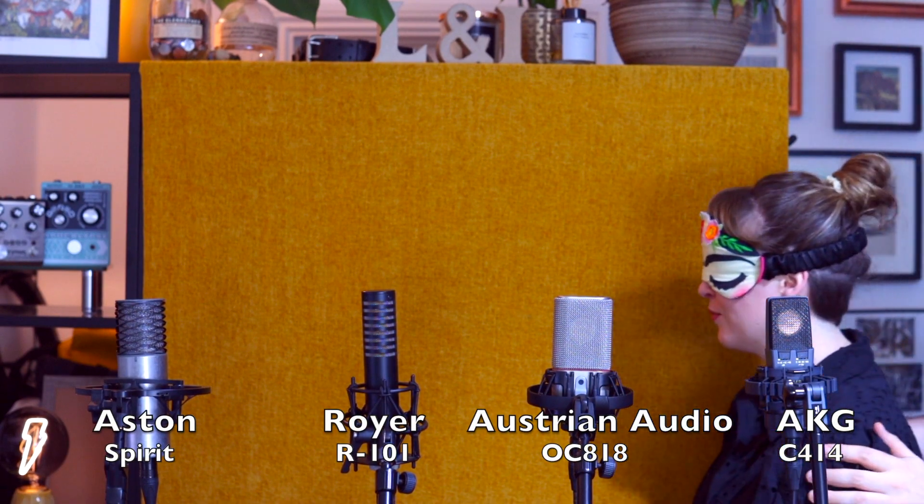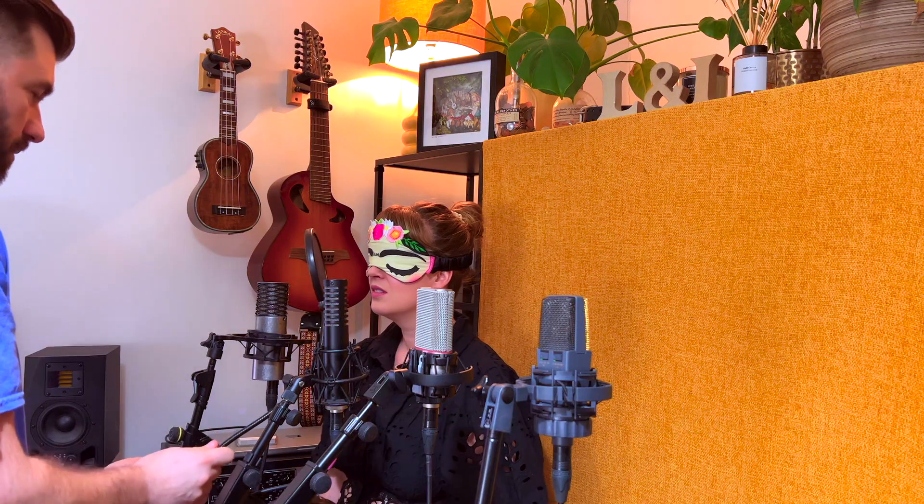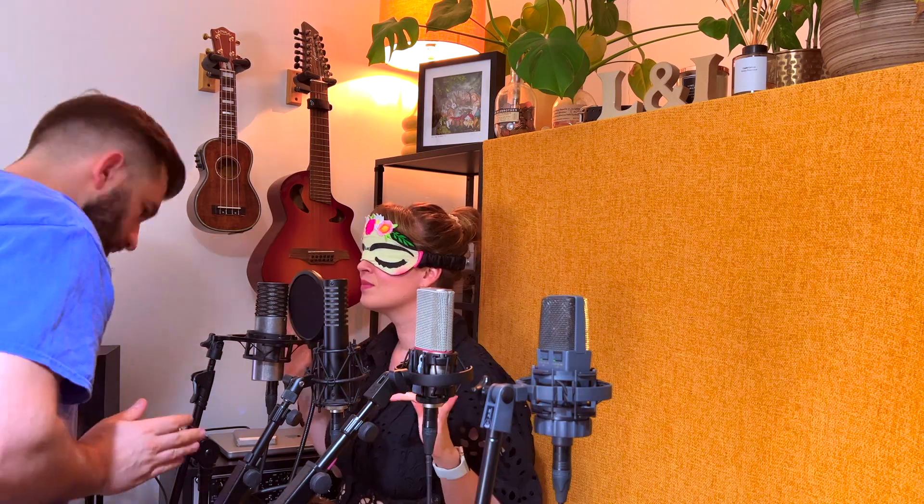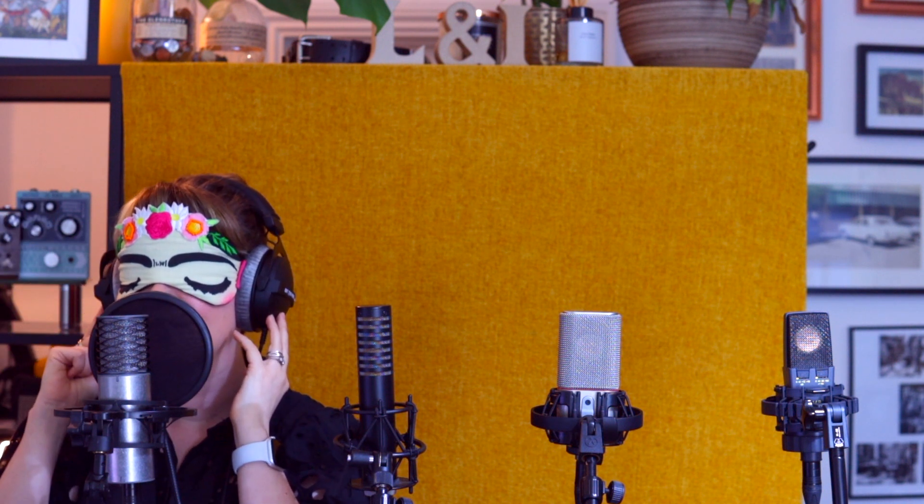I'm going to set some mics up here. I'm just going to put the pop shield on. You have some headphones just here. Can you hear it coming through the mic? Should we try a take? "Pouring water over ashes to smell the smoke." Beautiful. What did you think about this microphone? It's quite good — very clear. I can hear my voice nicely. Okay, this is mic number one.